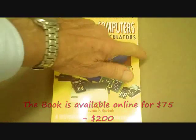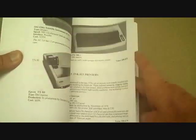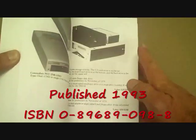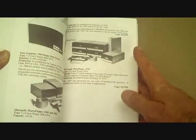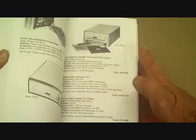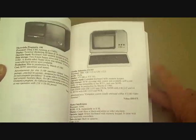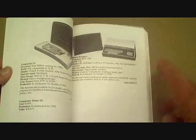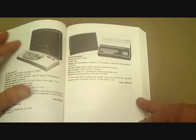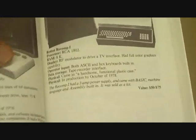Here's the whole book. The book itself is something Dr. Haddock wrote giving a description of computers and his estimated value for each. At the time Dr. Haddock wrote this book, he gathered together many photos and computers and put together a collector's guide to computers.